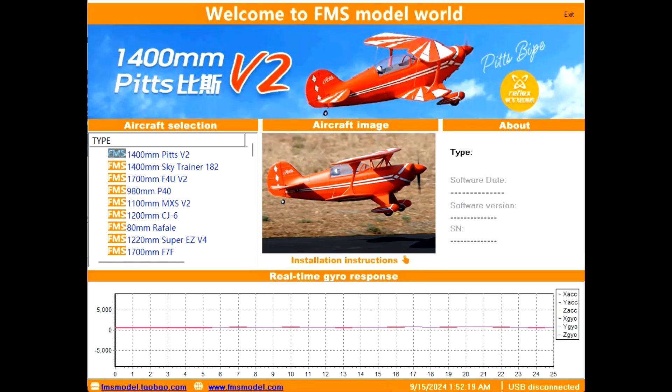When you download and install it, you end up here — 'Welcome to the FMS Model World.' It looks like this programmer can be used for both version 2 and version 3. Now I'm not connected to a Reflex right now, so there are fewer options on screen. But on the left you can see the list of compatible airplanes — and this is what I wanted to show the person I was helping earlier.